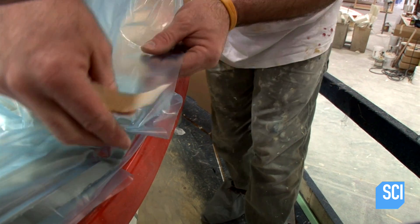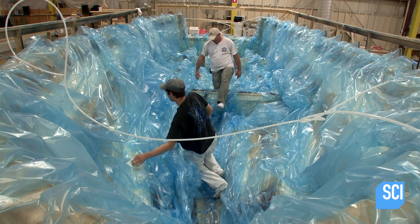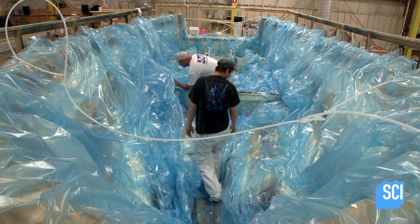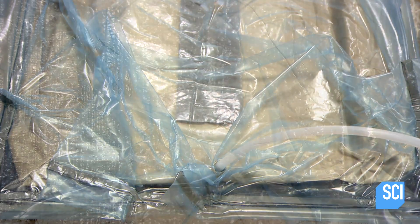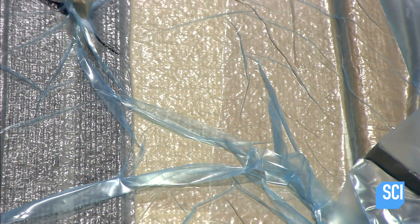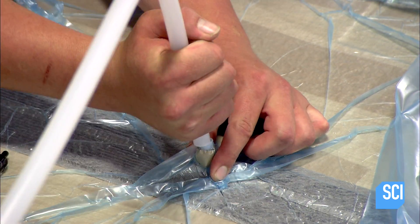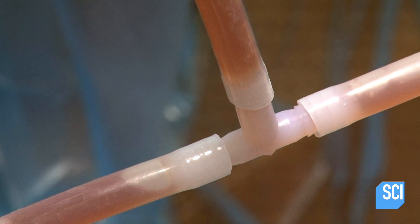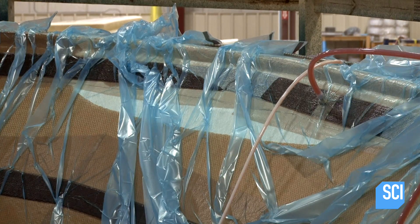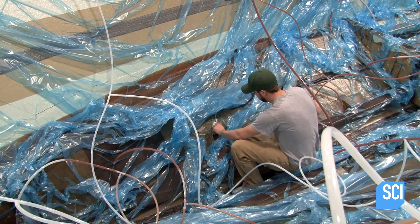The crew drapes an enormous sheet of clear plastic over the materials in the mold and seals the edges with tape, leaving a lot of slack so the plastic can conform to the mold's deep recesses. A vacuum hose suctions out the air beneath the plastic, and the crew connects plastic tubing to the ports in the distribution channels, allowing resin to saturate the fiberglass strips surrounding the PVC foam core.